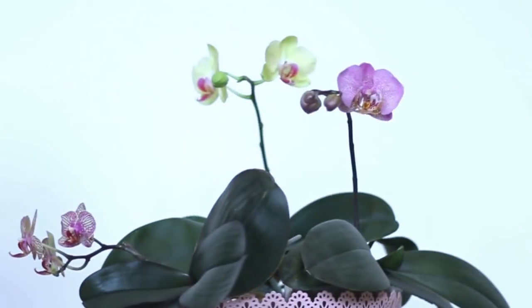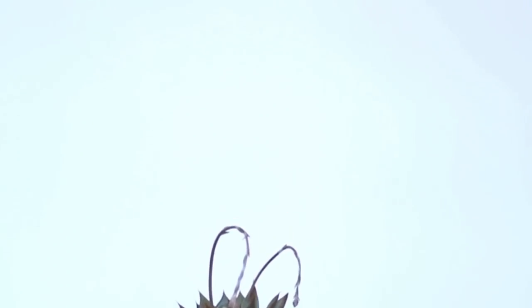Now let's get to do some work here because I'm already regretting this video — this is going to take a long time. Today I decided to talk about terrestrials and semi-terrestrial orchids, because I have a few.